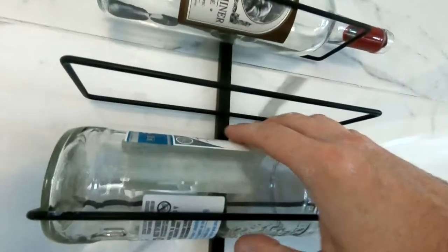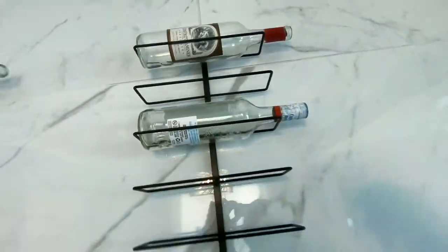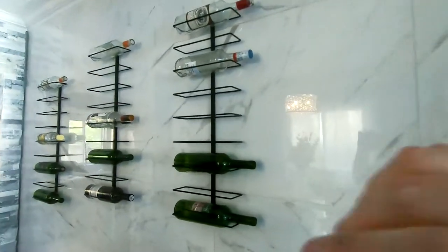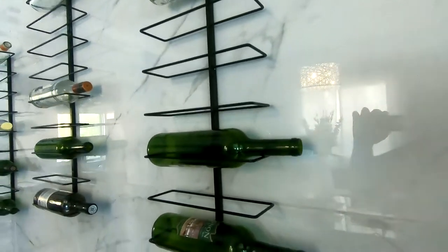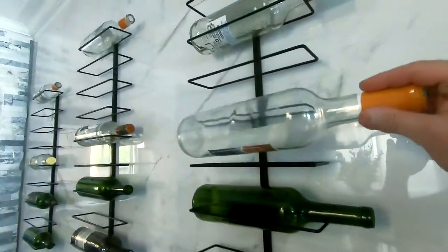These two come in two parts and you just press the button and slide one into the other. There are two screws you have to screw into the wall — one here and one right there. It does provide you with hardware: two pegs for drywall and two screws. But because we were going over tile, we used our own screws for that purpose.